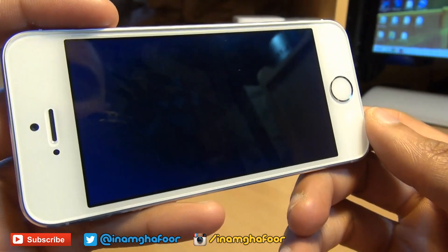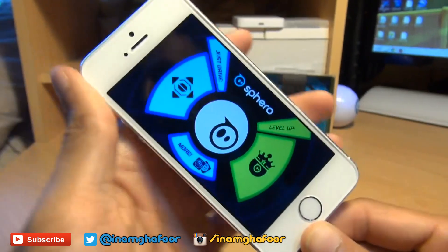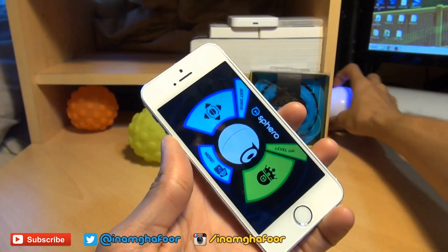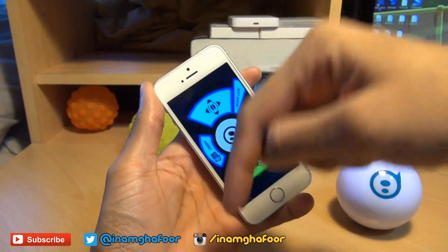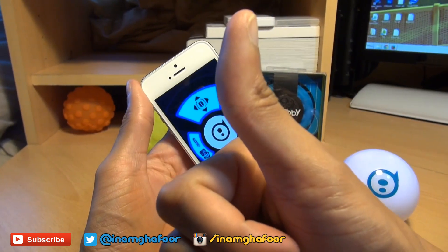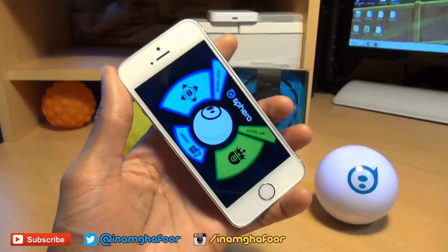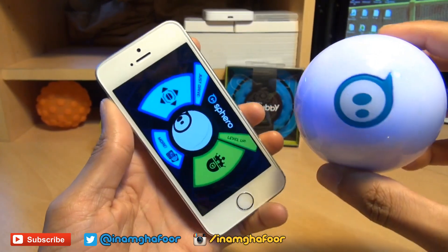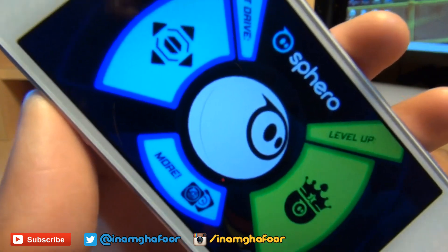Those are the essential controls that you're going to need while controlling your Sphero 2.0 gaming system via your Apple iPhone 5S. As ever, any comments or questions you guys have got, hit them up in the comment section down below. Give us a thumbs up if you like this video, and if you haven't already done so, hit subscribe — it doesn't cost you a penny. You can also check out some of our forthcoming videos. Have a wicked day and we'll see you next time.